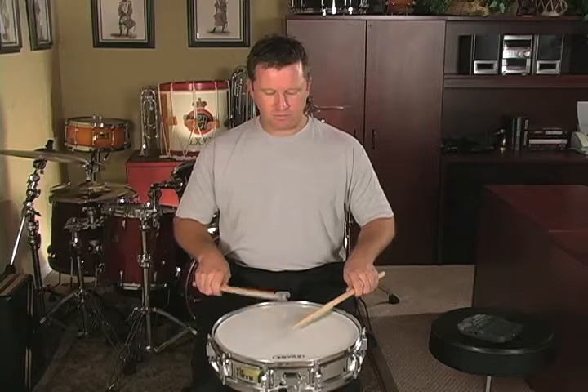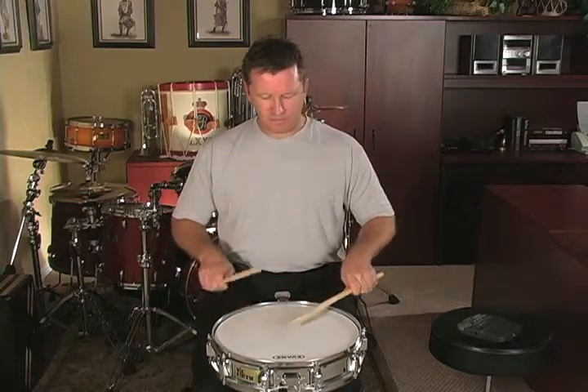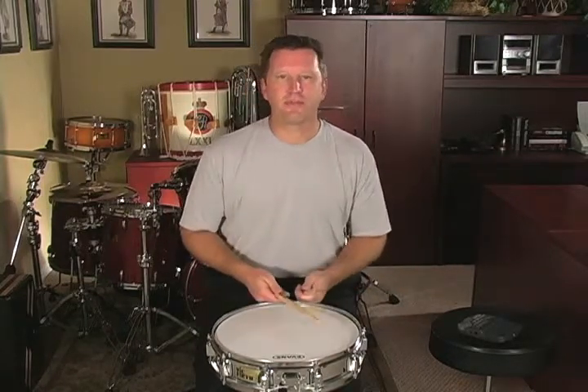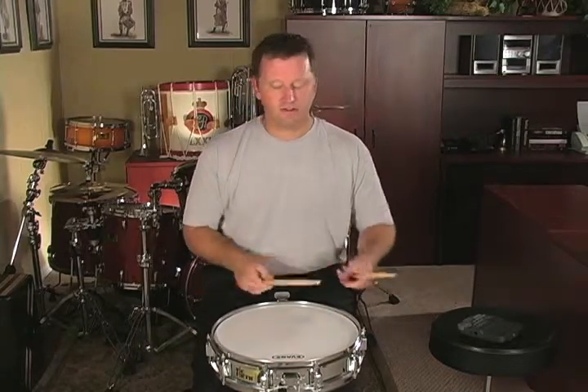So we can start the roll on the downbeat or we can start with the accent. I have it notated in my book starting with the down stroke because you see this more often than you see the other type of thirteen stroke roll.